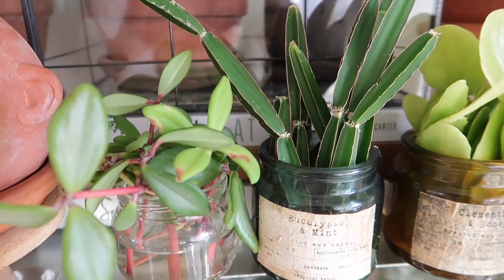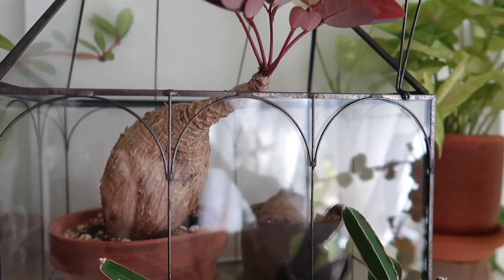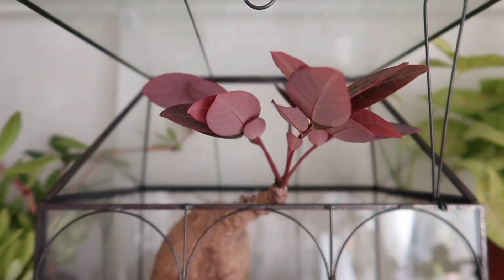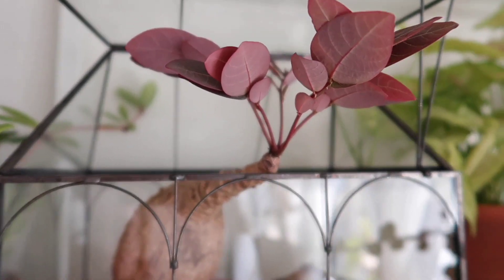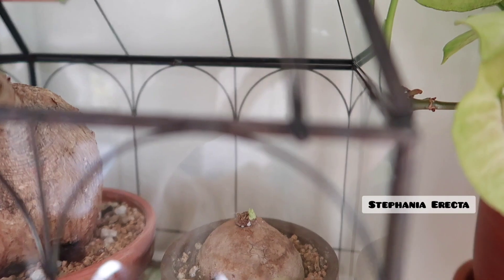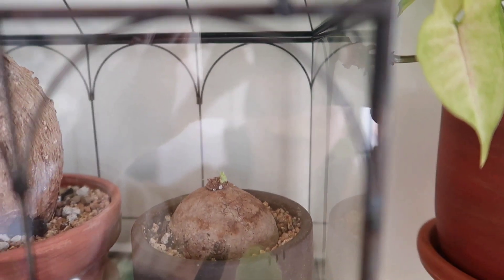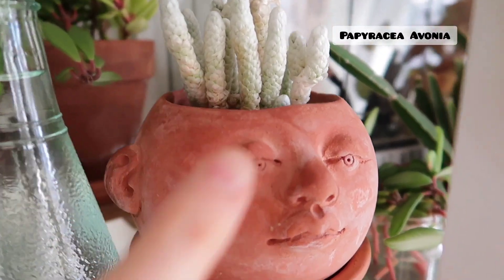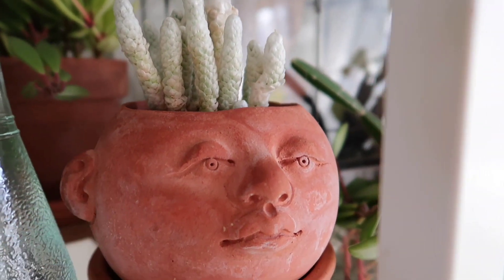Behind them are my two caudex plants. The first one is my Philanthus Mirabilis — it hasn't unfolded its leaves yet for the daytime. I showed you guys this plant in a previous video where I talked about some of my current favorites. And then down there is my Stephania Erecta — it is starting to emerge, you can see that little green sprout. Over here is my Peperaceae Avonia, just in this head planter.